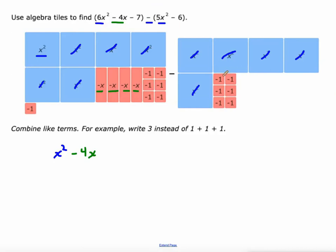And then we do have 6 negative 1s that are being subtracted from the negative 1s on the right — 6 are gone. That leaves us with 1, so negative 1. Negative 7 minus negative 6 is like negative 7 plus 6, which is negative 1. So there's our new trinomial.